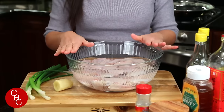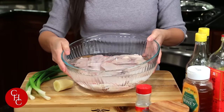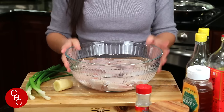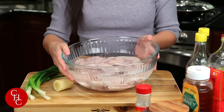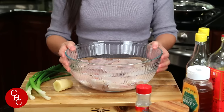Chicken wings in Chinese is Ji-chi. Let me show you the simple ingredients. I have about just under two pounds of chicken wings — they are chicken winglets, but you can use the whole chicken wings. I brined them in salted water with just one tablespoon of salt, so the chicken will be tastier and more tender.